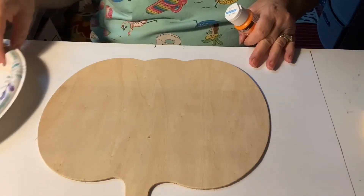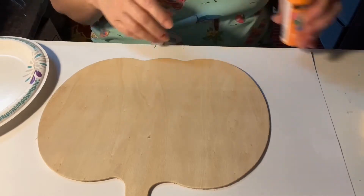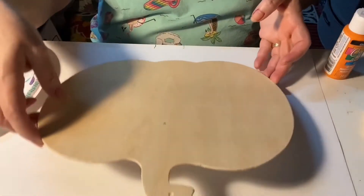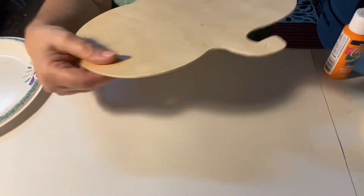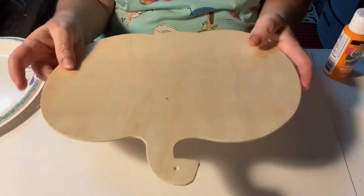Hi, guys. Welcome back to my channel, Life with Patti. I got this pumpkin — super thin wooden cutout — at the Dollar Tree.